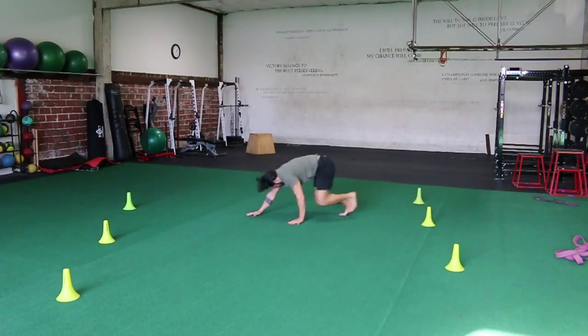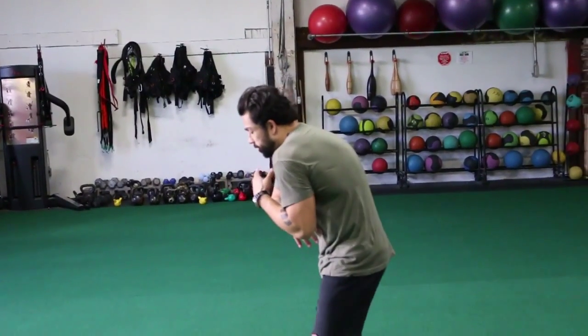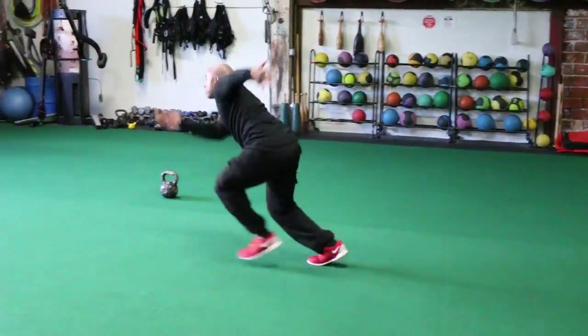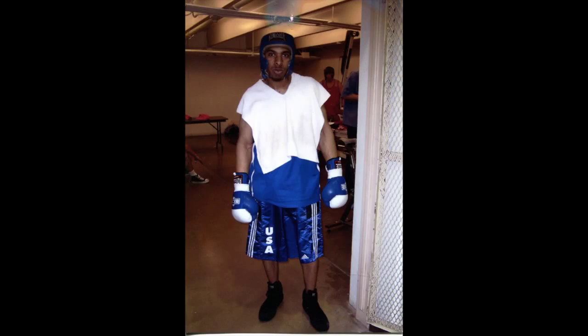We're going to start at the middle and work our way out. Work on a straight midline, take you out of this position, and build you up strong so you're explosive. We want to show fighters how to move dynamically and efficiently.